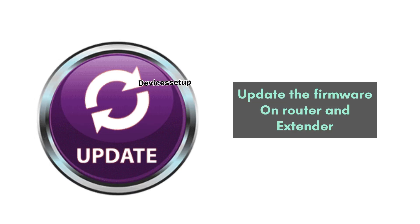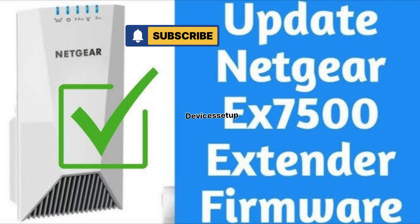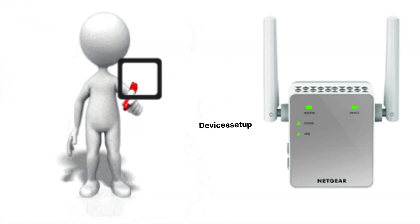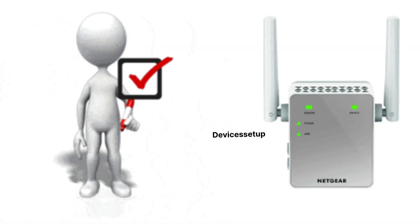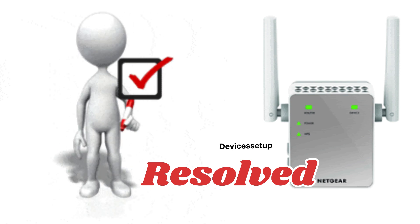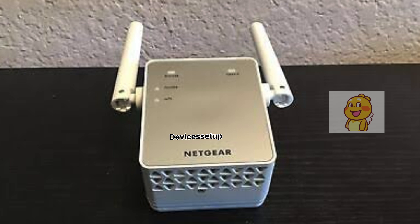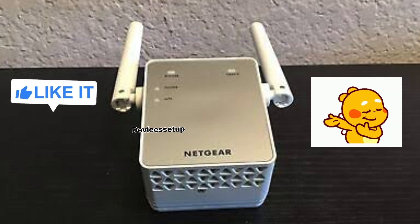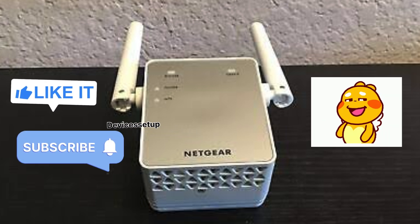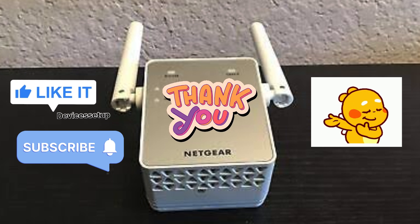Another solution you can try is to update the firmware on your router and your Netgear Wi-Fi extender — watch the video in the description to learn how. I'm pretty sure one of these steps is going to do the trick, and your Netgear Wi-Fi extender will start working just fine. If you found this video useful, please don't forget to like and subscribe. Thank you so much, and I hope you have a blessed day.